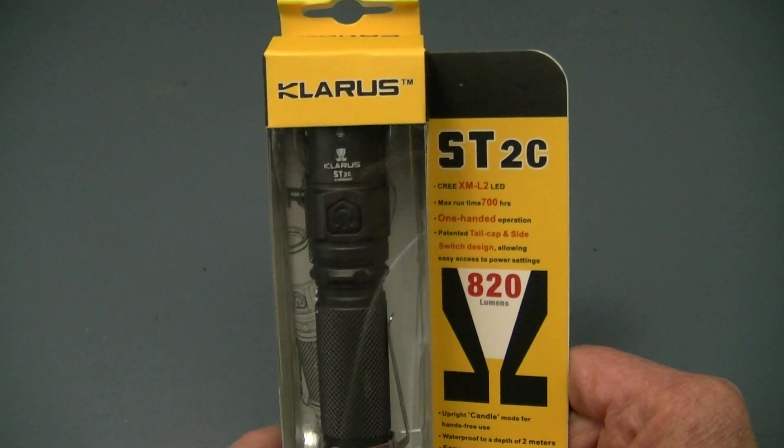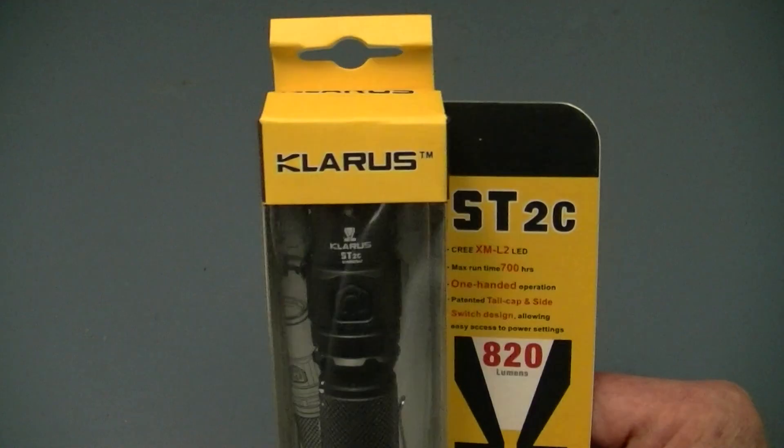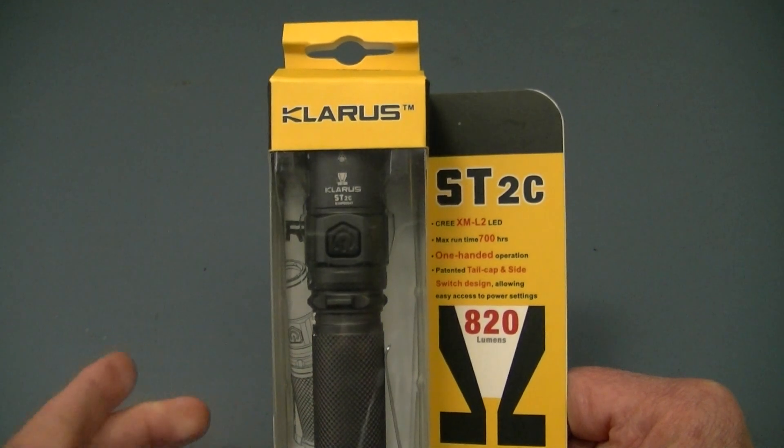Greetings flashlight seekers. We have a flashlight comparison today from the folks at Clarus, and we have two of their lights which are very similar, which is why we're taking a look at them together.